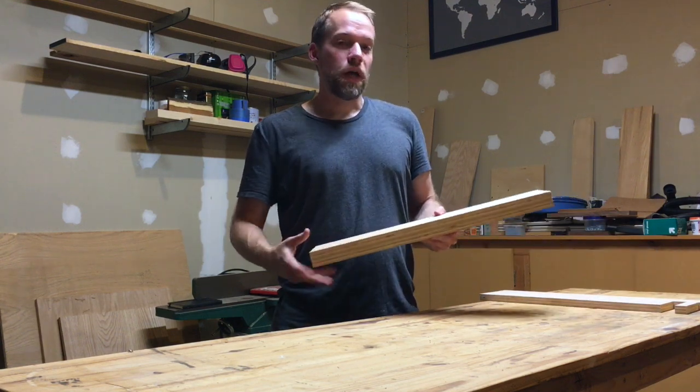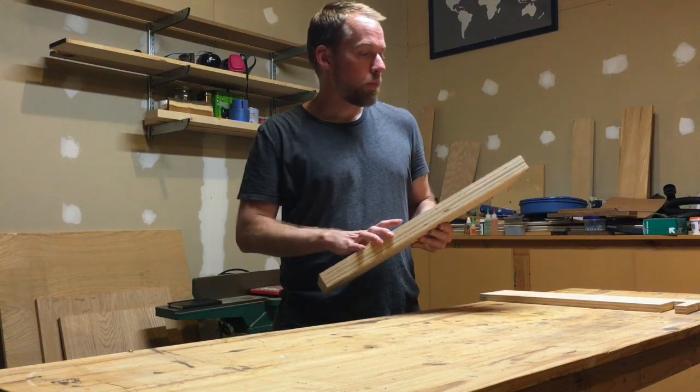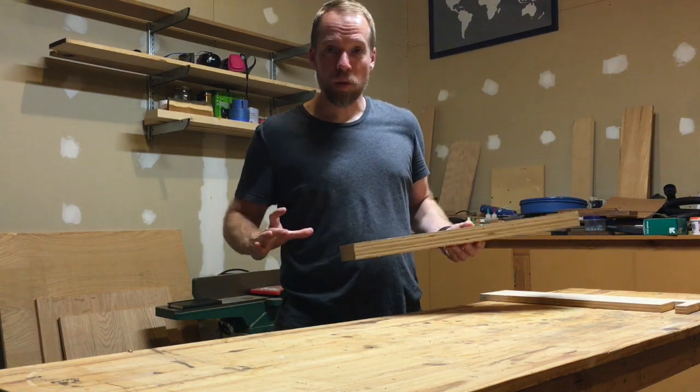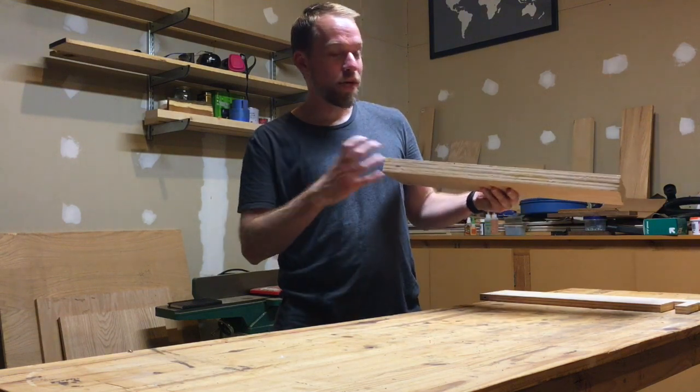Tonight we're going to get started with a pipe clamp rack build. To get started, I took two pieces of three-quarter inch plywood — scrap pieces I had sitting around the shop — and I trimmed them down to about six inches wide each, and then I laminated two together. This is going to be the main base for where the clamps rest in the rack.